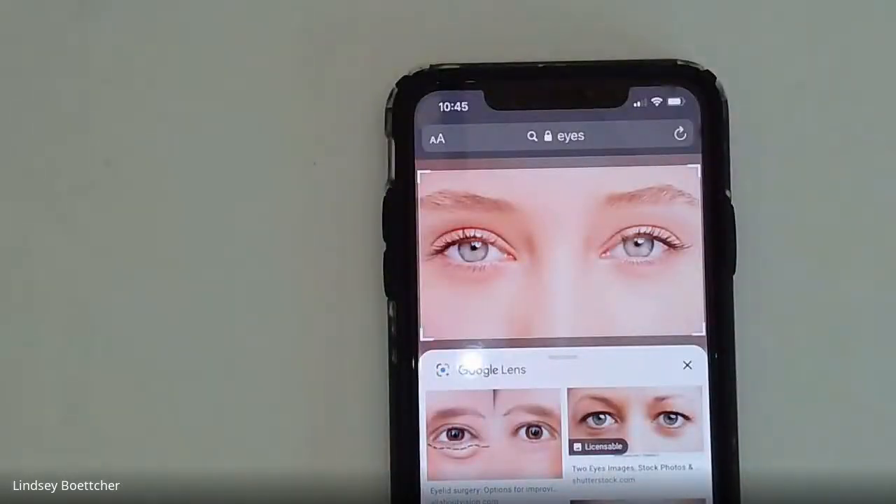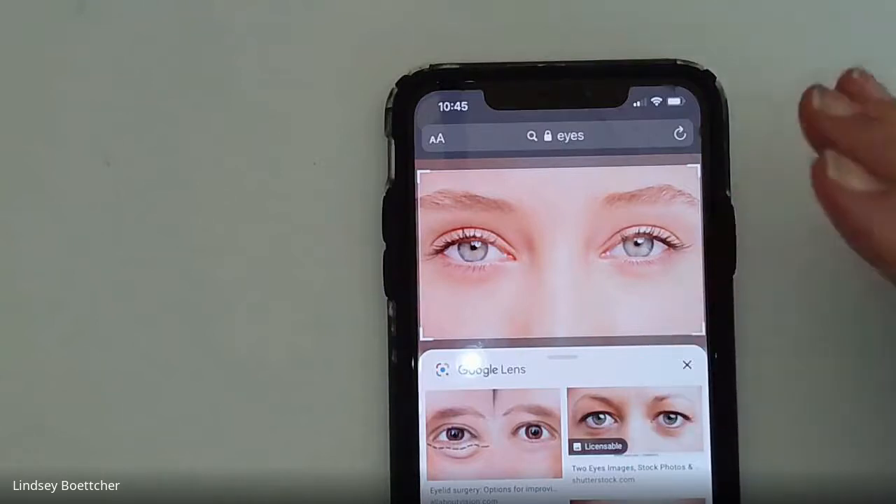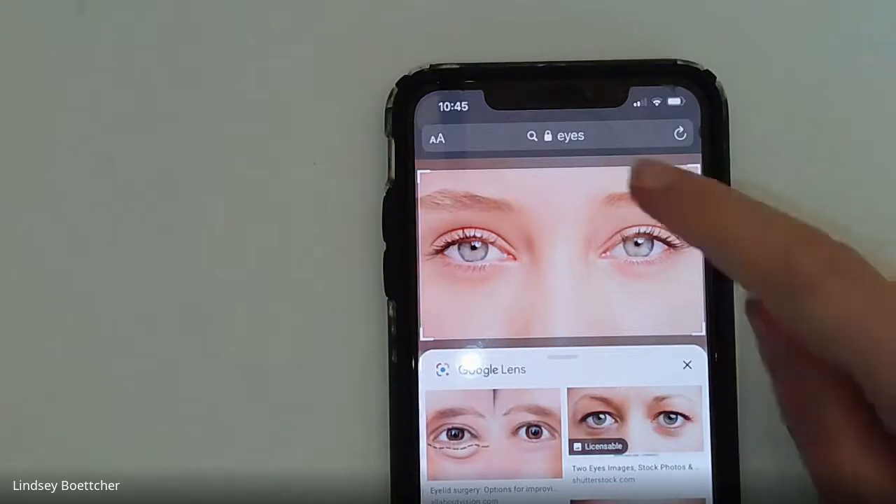Today's demonstration is going to be on drawing eyes. For your assignments, you will be doing eight sets of eyes, meaning a total of 16 eyes and eyebrows.